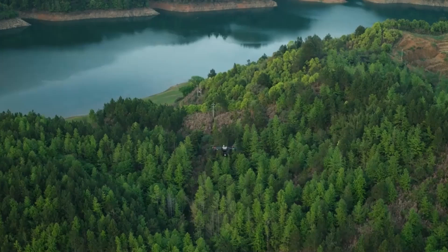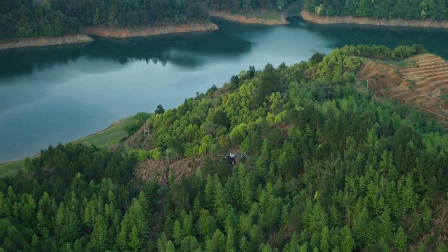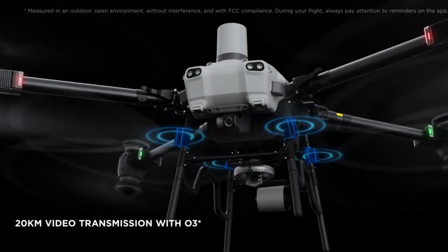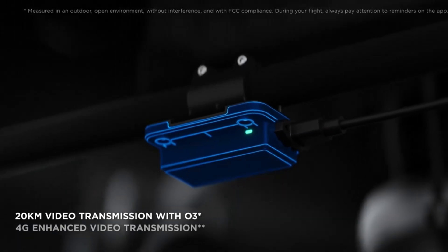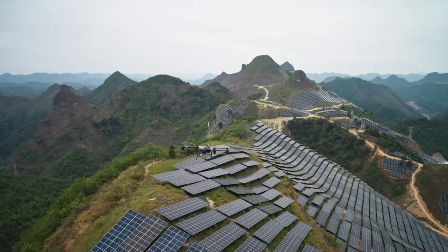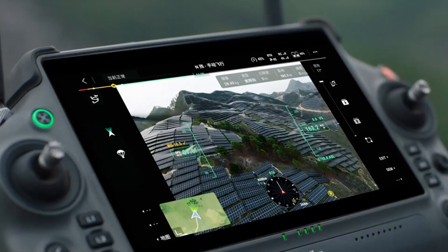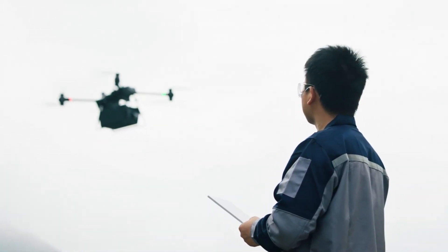Now, on to image quality and the camera. The Flycart 30 comes with a high-resolution FPV gimbal camera — we're looking at 1920x1440 resolution at 30 frames per second. This camera sits on a single-axis gimbal, providing clear visuals for better situational awareness and safety. And with O3 video transmission, you get crisp, clear video up to 20 kilometers away. That's some serious range.